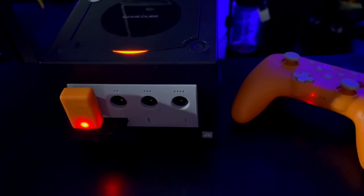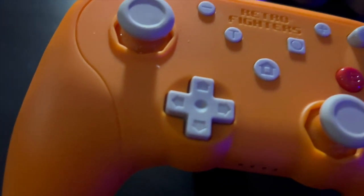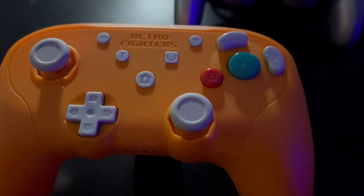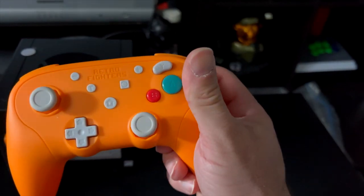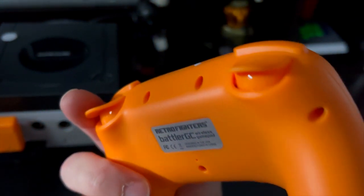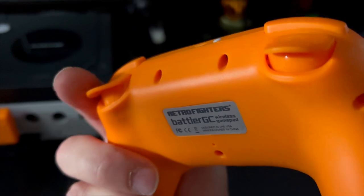Syncing this up to the GameCube or Wii is pretty straightforward — you plug in the dongle and touch a controller button and it syncs right away. The X and Y buttons also have the jelly button configuration from the standard GameCube controller, which is a nice touch. One thing that did change: you do not get a click when you pull down on the R2 or L2 buttons. It's just a straightforward push down with no click at the very end.